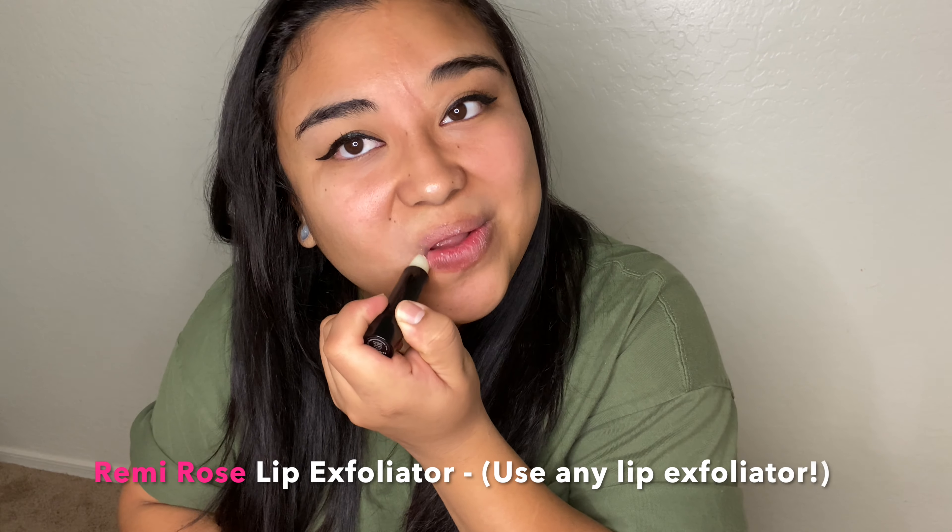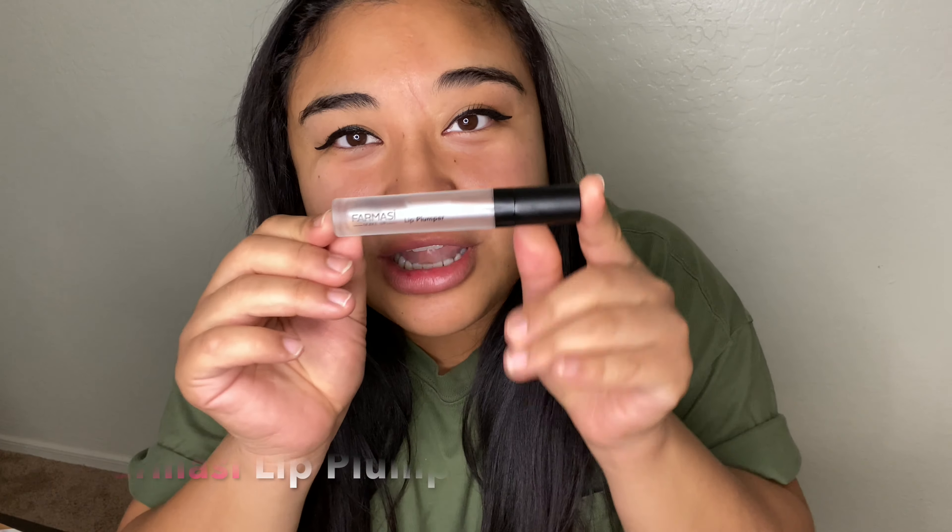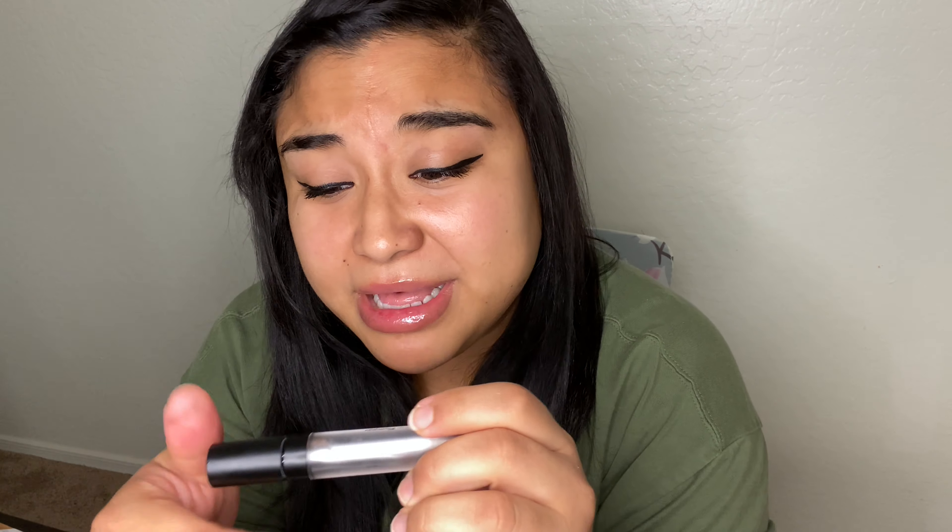The first thing we need to do is scrub these lips. Next we're going to use the lip plumper. This really pumps your lips — you just have to wait about five minutes. If you're curious about the smell, it smells minty fresh. This is what it looks like after five minutes — pretty! Now let's try some colors.